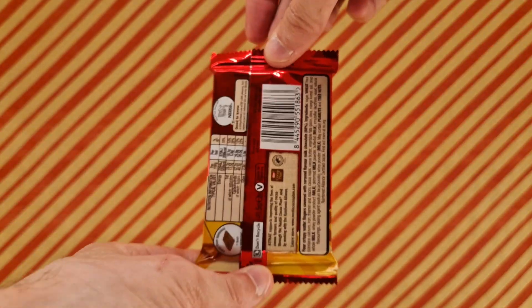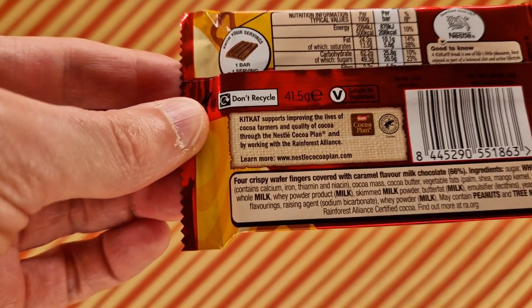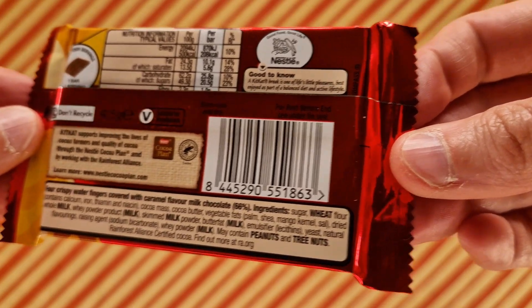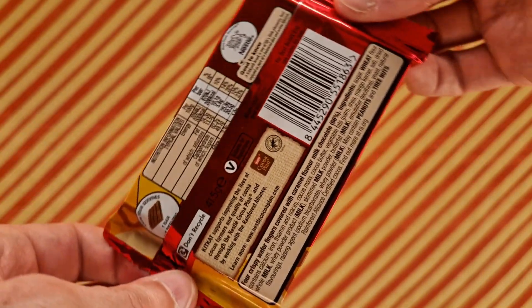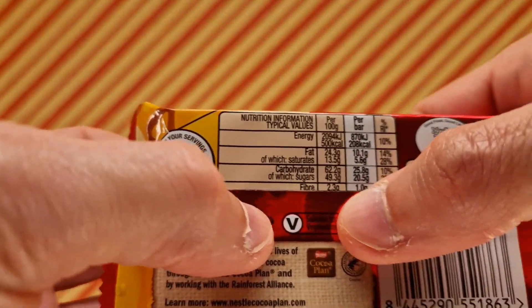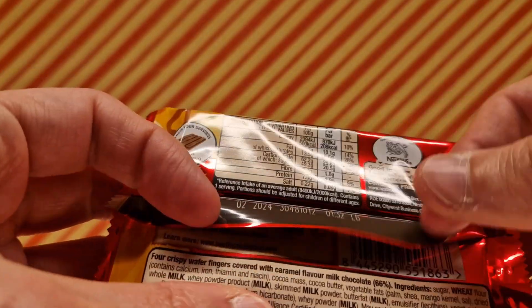Let me know if you've tried it. Now I've tried it, you know what's next. Let's check out the rest of the details for this Nestlé KitKat bar, which is new in caramel. This particular bar I purchased from Aldi. It was 65 pence — so that's how much they are now.